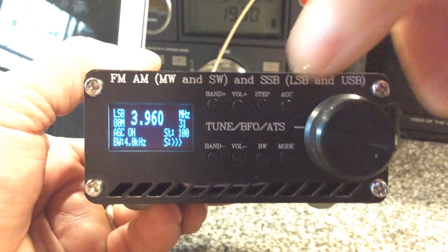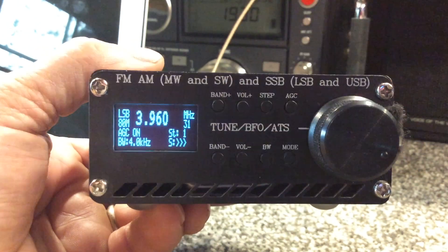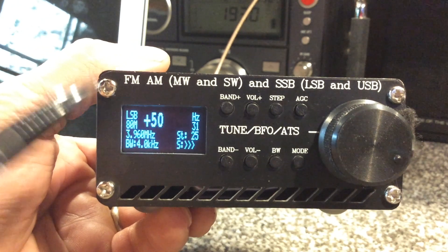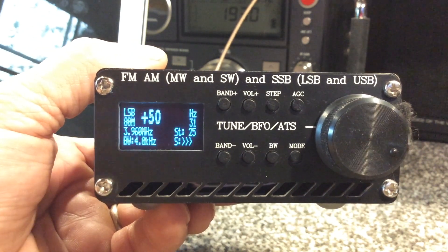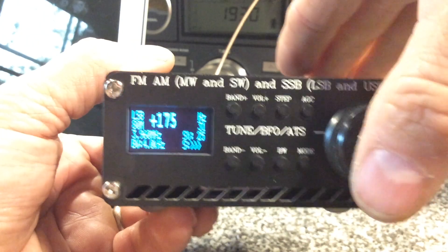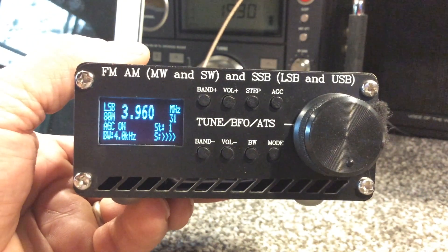So you can jump frequencies by 100 now. We also created a BFO menu where it moves the base frequency down and puts the BFO offset up top so you can see it more clearly. You can set your BFO offset and then jump back by tapping on the frequency control knob.